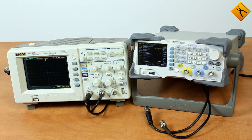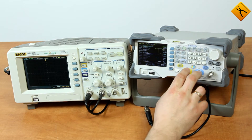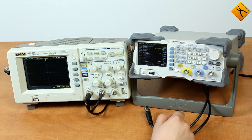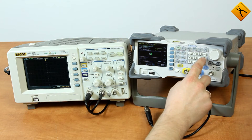Let's create a signal through one of the output channels — it'll be the first channel. Using the channel 1 / channel 2 switch, we can switch between the first and second channel. The first channel is active. In this example, I'm sending a sinusoidal signal to the first channel output with a frequency of 100 kHz.